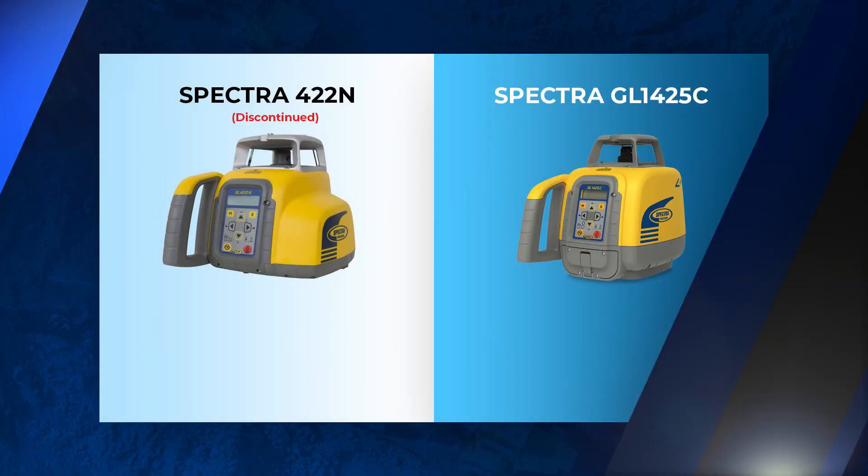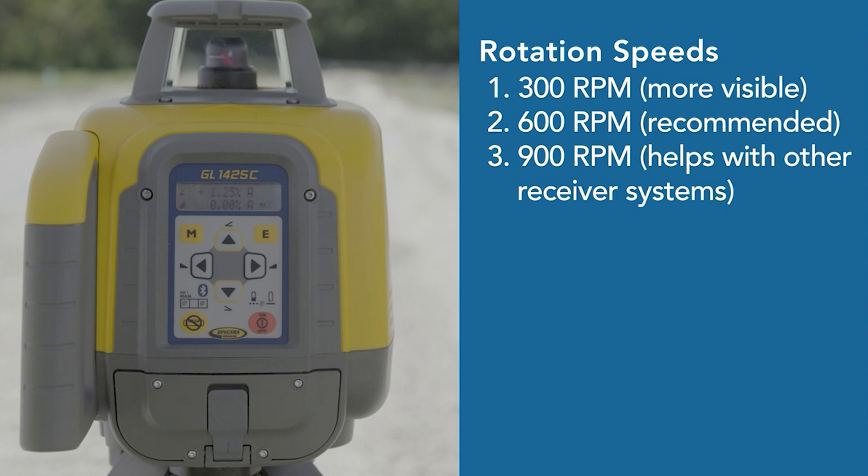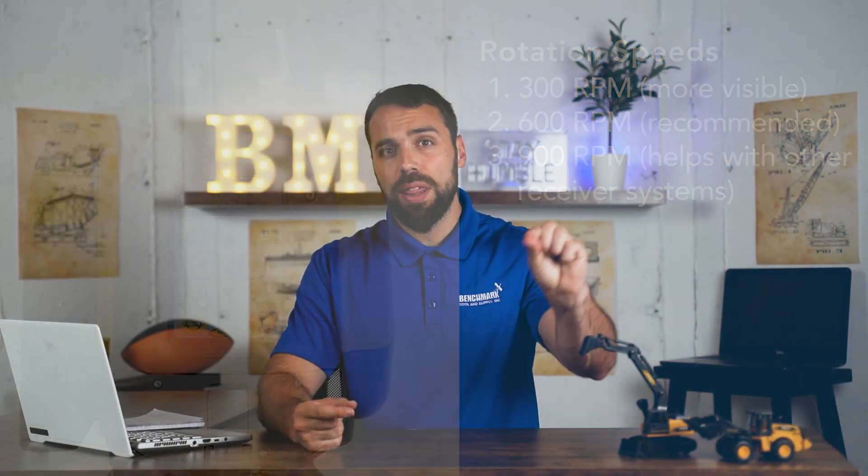Let's go over some of the upgrades that the 1425C has over the 422 series. The first is rotation speed of that laser. The 1425C can now rotate at a maximum 900 RPM compared to 600 RPM. What that means is more opportunities for machine control. When you have a laser rotating at 900 RPM versus 600 RPM, that laser is actually a little bit thinner, making your grading much more accurate. So if you're a machine control kind of guy, this is probably the laser for you.